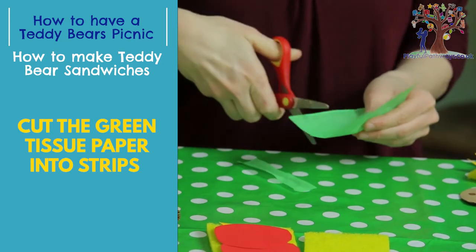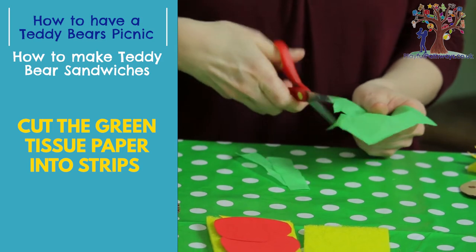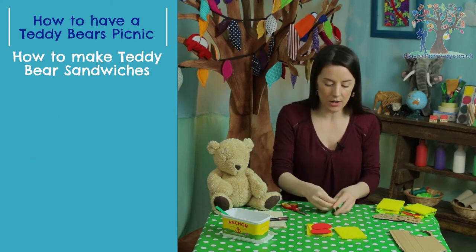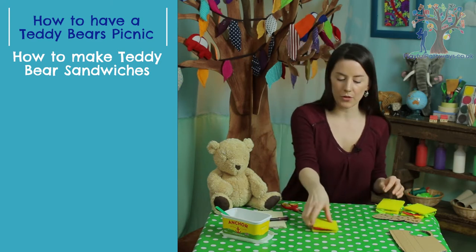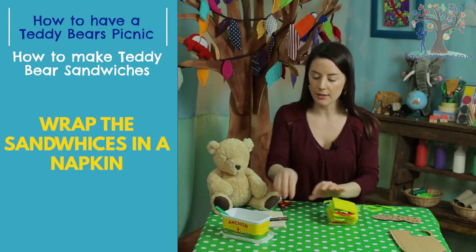And how about some crunchy lettuce on top? I'm using some nice green tissue for this, but you can also use your imagination and use any kind of ingredients that you like — any colors that you like on your sandwiches. How's that Teddy? Is that looking good? Let's put that lid on top. Beautiful. So we've got a sandwich there for Teddy and one each for Teddy's friends.